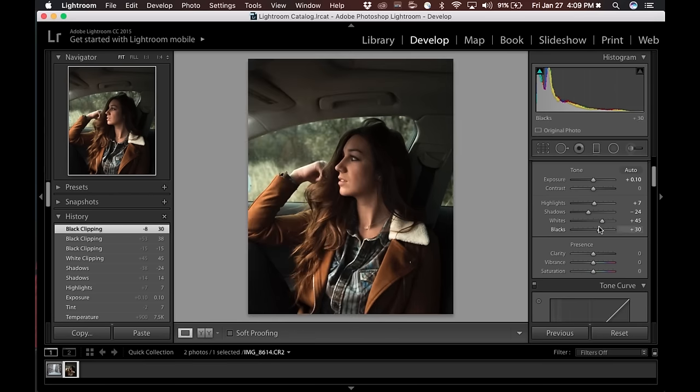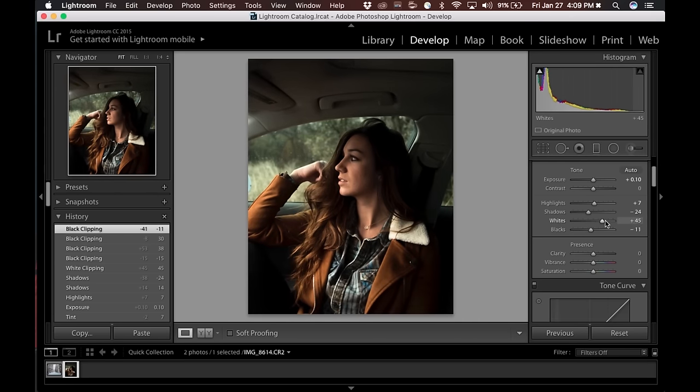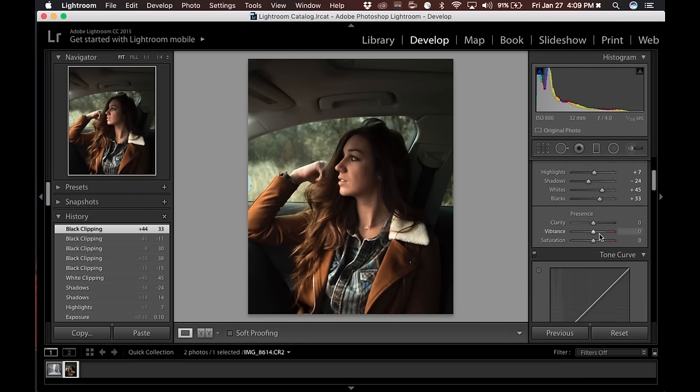A lot of people think making blacks blacker and whites whiter adds more contrast, and the more contrast the better. That has its place, but I personally don't like super contrasty looking photos, especially with portraits. It makes everything a lot harsher and doesn't really compliment the skin and skin tones of the model, or allow you to see the details. It basically limits everything in the photo. Because I underexpose, it keeps my whites and highlights exposed properly, and then I can bring up my shadows and make everything else exposed properly.